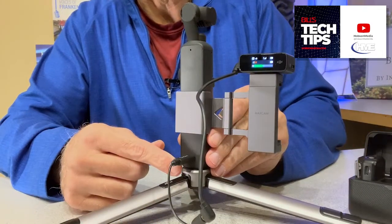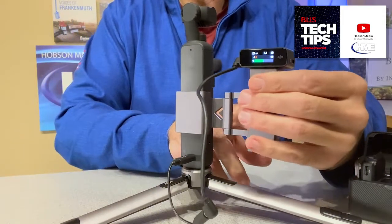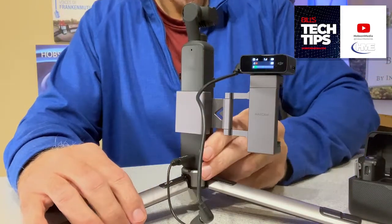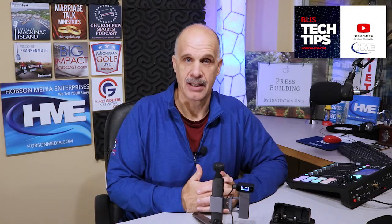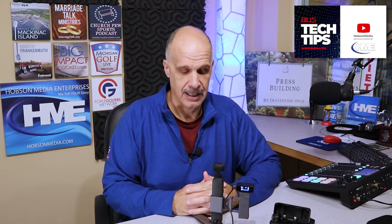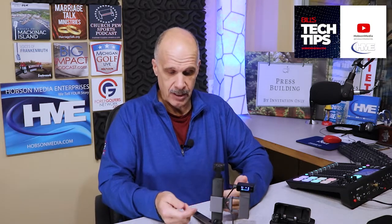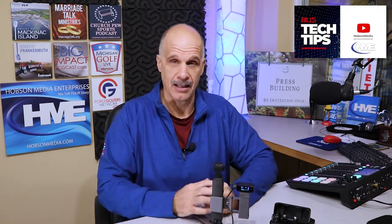The adapter from Movo, a bracket phone holder — and if your phone goes in this side, this expands to fit whatever size phone you have — and now you've got a cold shoe mount to put the receiver on, and you can keep good track of how everything sounds. You can also see if you're using a phone how everything looks, and in the end, whether you're using the do-it-all handle or just the Pocket 2 itself, you've got access to a USB-C port on the back and on the bottom.